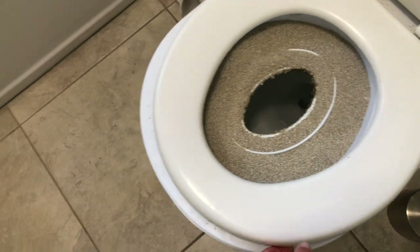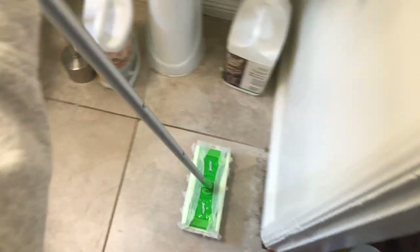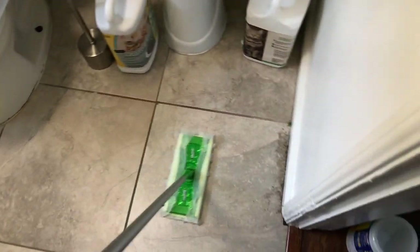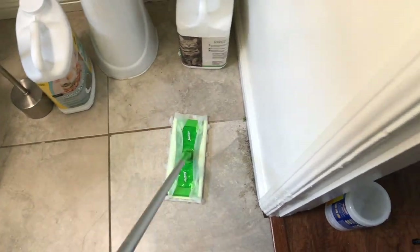And when I do that, it usually leaves some litter on my floor. So I keep my Swiffer in the bathroom and I just sweep the excess litter to the corner of my bathroom, and then I'll pick that up like every two to three days.